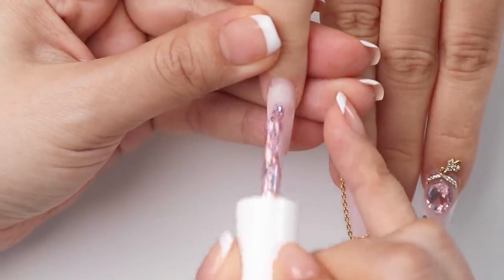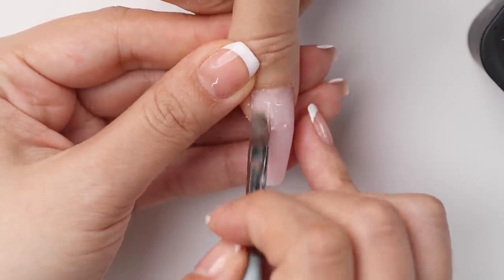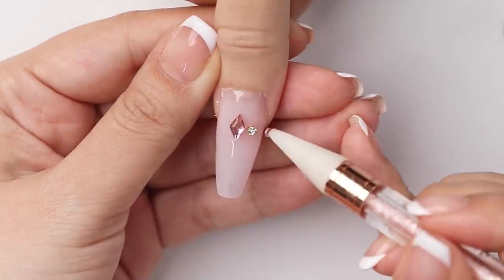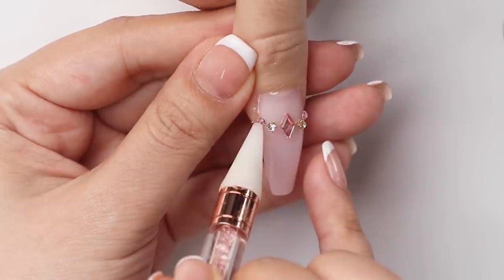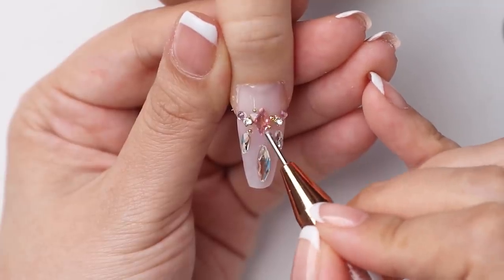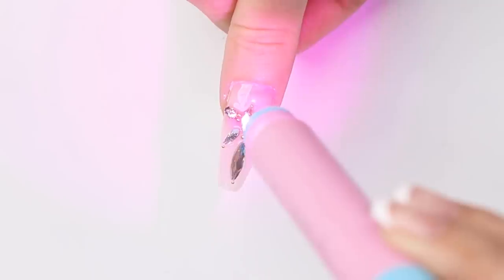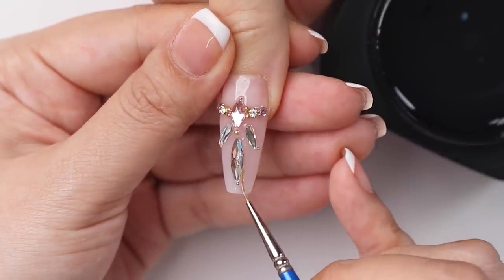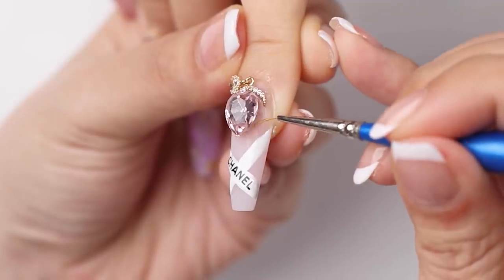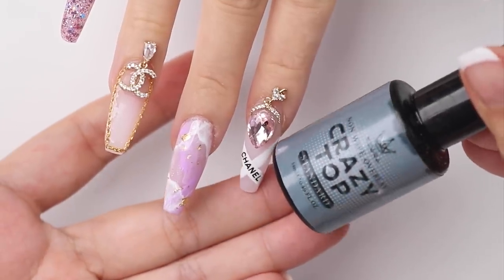For the pinky, I'm keeping it simple with this lilac glitter gel. Moving on to the thumb — I'm going to embellish it with stones and try to create an interesting design. Once I'm happy with that, I'm going to paint around each of the stones and charms with the clear gel just to make sure it's all secure. Then I can finish each nail off with top coat.